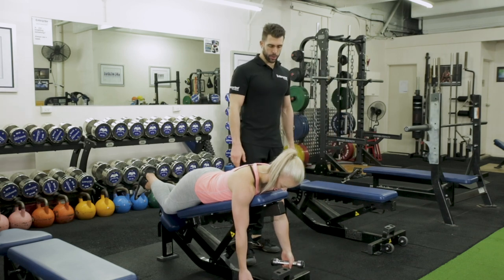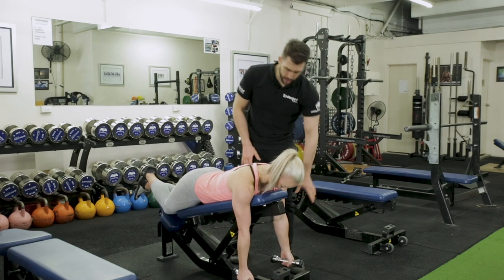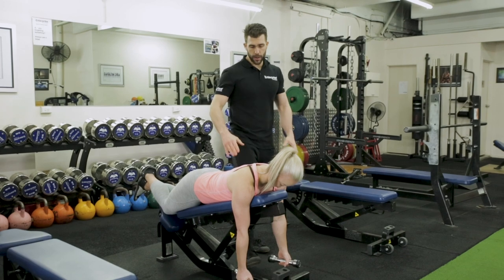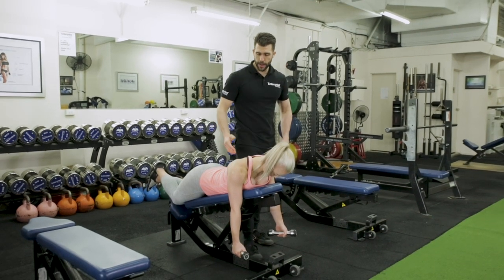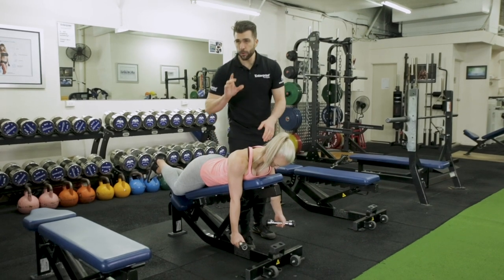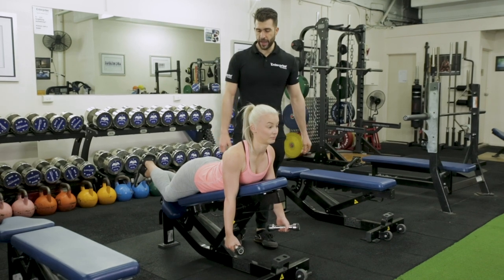The next thing we want to make sure — a lot of people do this — is they bend their elbows. So we don't want any bent elbows; we want the elbows completely straight. In doing this, what we're going to do is retract first — that's the first thing that happens. Now in that retraction position, we don't want to rely just on thoracic extension.